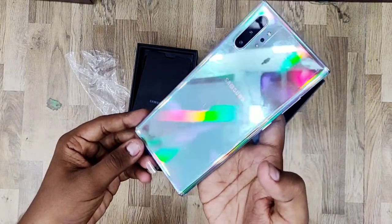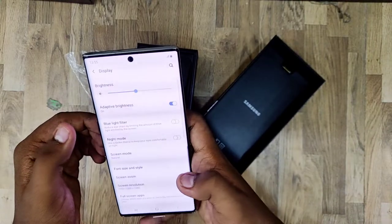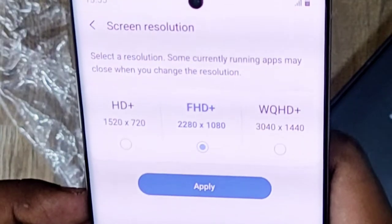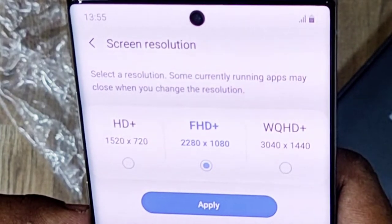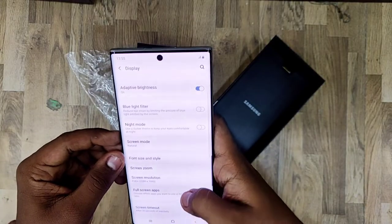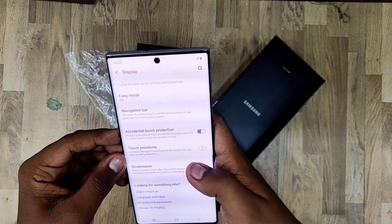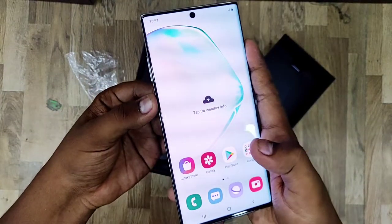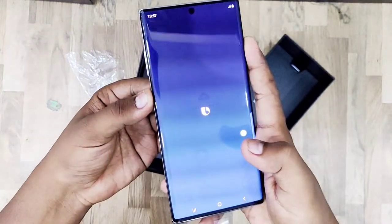The battery is 4300 mAh with 45W fast charging support. The display is a 6.8-inch Dynamic AMOLED panel protected by Gorilla Glass 6, and it supports HDR10 Plus.